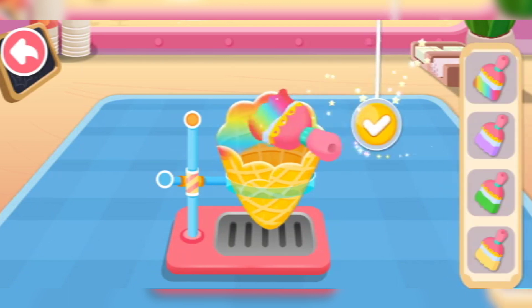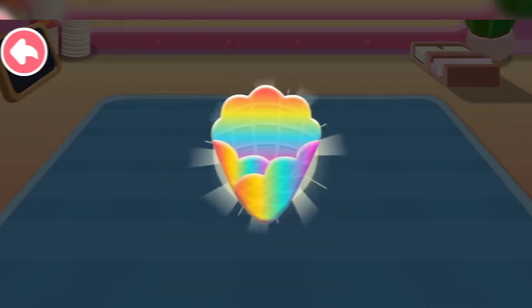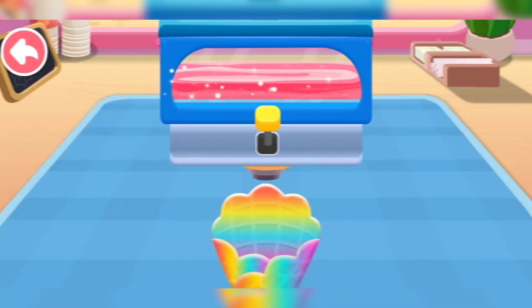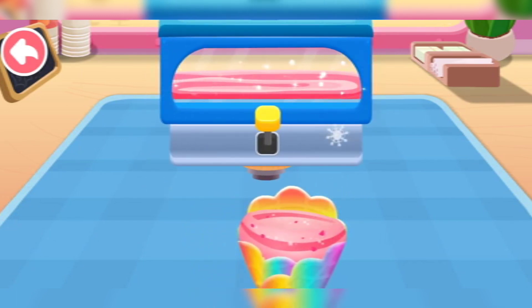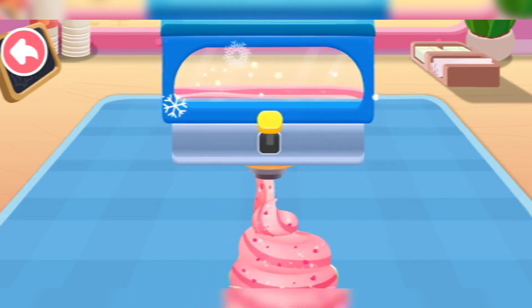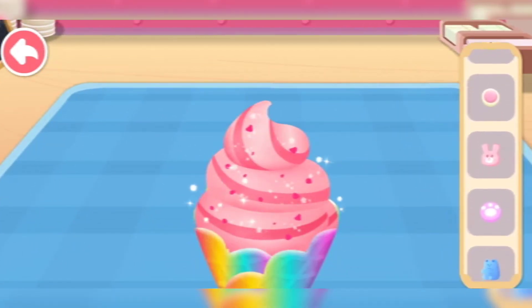Crispy sauce. Then add some toppings to make the ice cream cone more delicious.